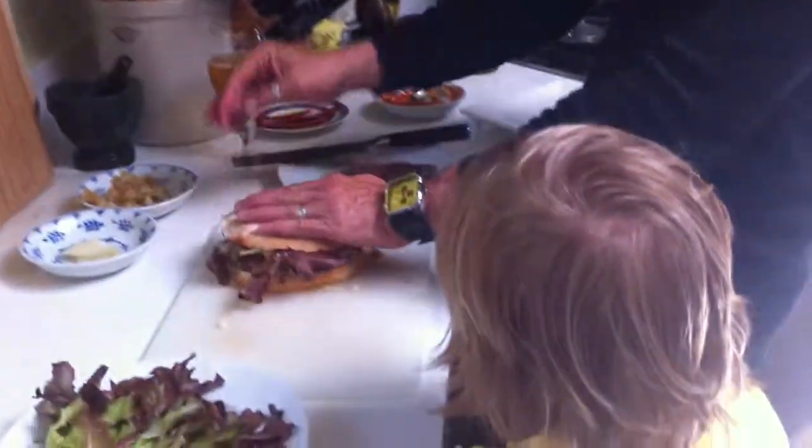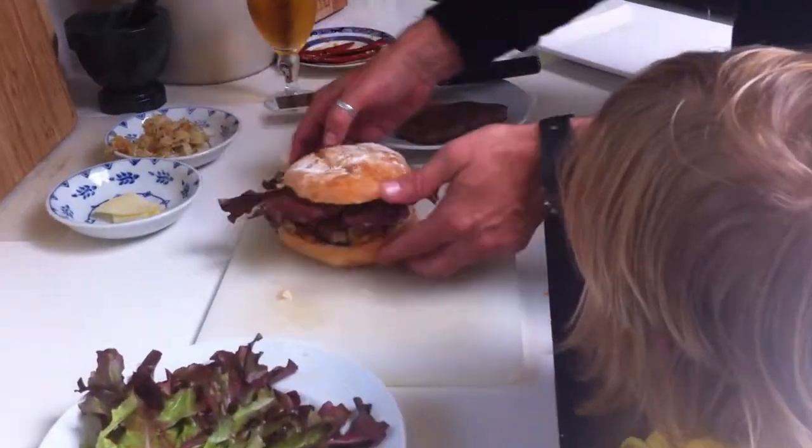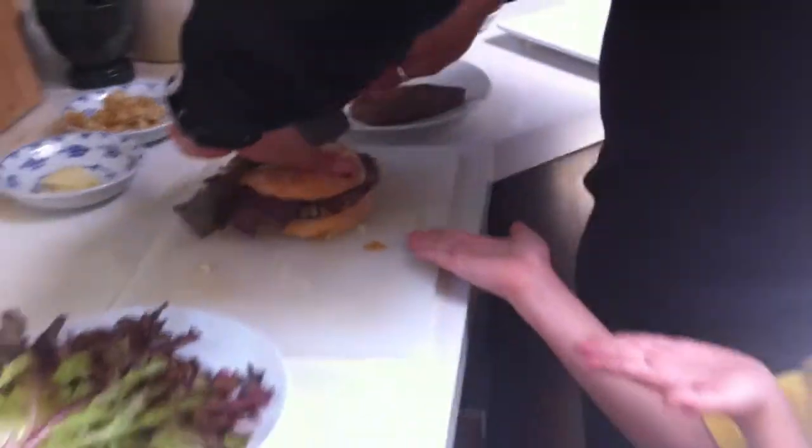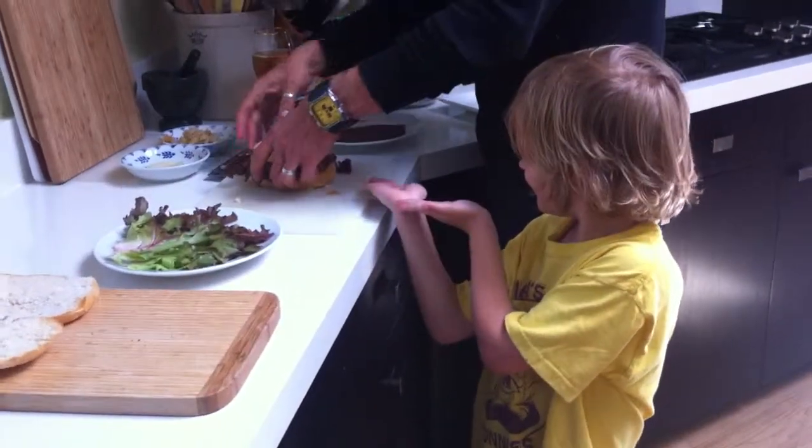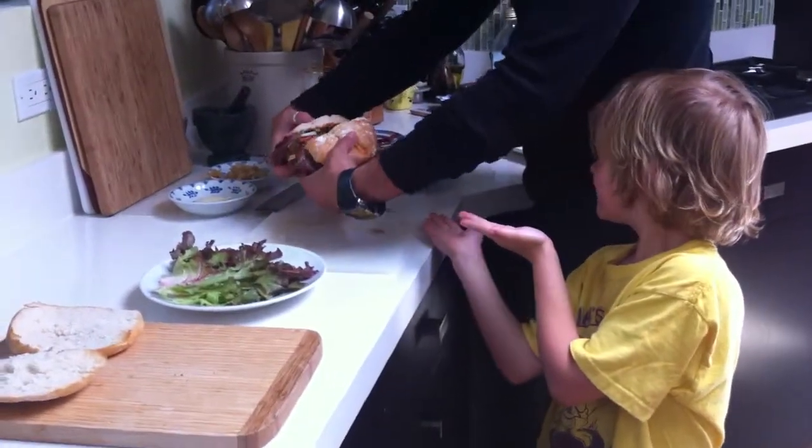Put our lid on. There it is. I'm going to cut it in half so we can see what that looks like inside. Wow, that's a beauty.